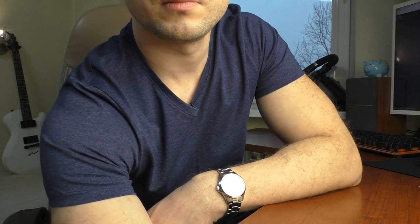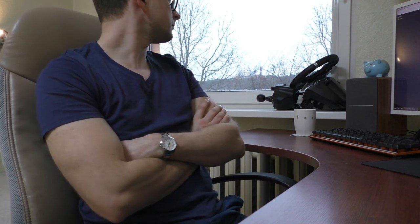So about the watch — what are the positives and negatives? Well, the biggest negative I would say is the bracelet. It sounds cheap, it feels cheap, it's hollow, it pinches hair, it's annoying — I hate it. Just take it off and throw it away. I'll tell you why later.